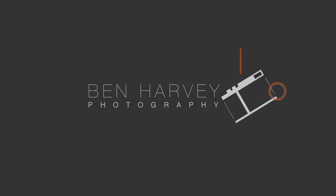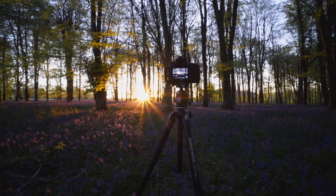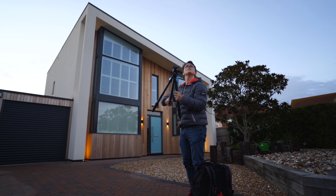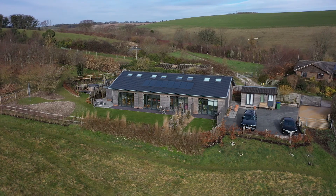Hello everybody, today we are going to be taking a look at a new product from Freewell — what they describe as a future proof filter system. My name is Ben Harvey. I am a landscape photographer, I create tutorials on all things photography and video related, and I'm also a fully qualified architect, which leads me to photograph a lot of architecture as well as create real estate videos, all of which require filters.